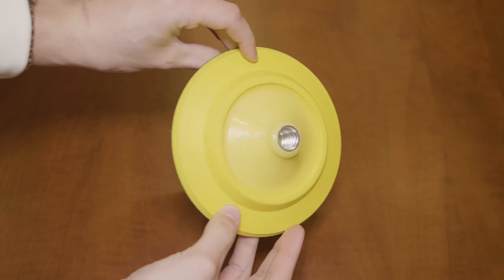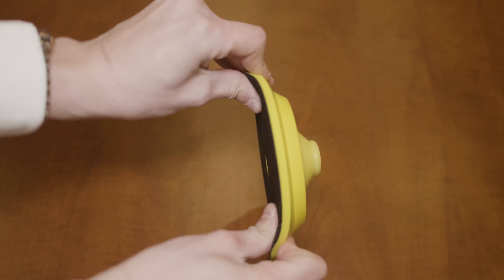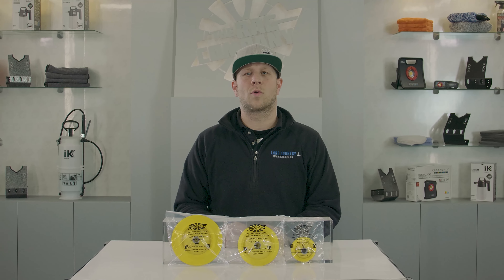They offer a variety of densities of urethane and flexibility to offer all the flexibility you need, regardless of the size, and offer a range that will fit any size pad for your rotary polisher. If you found this information useful, please stay tuned for more videos.